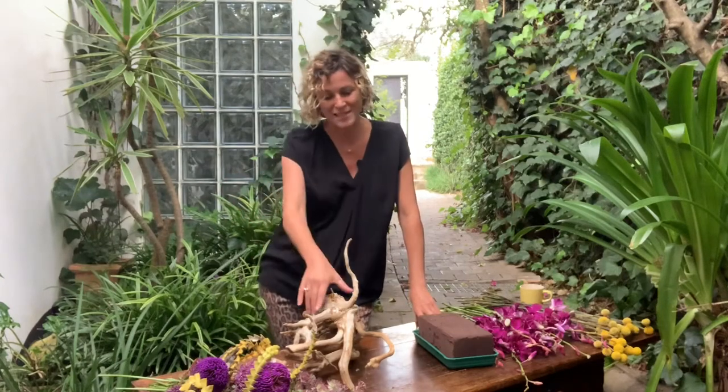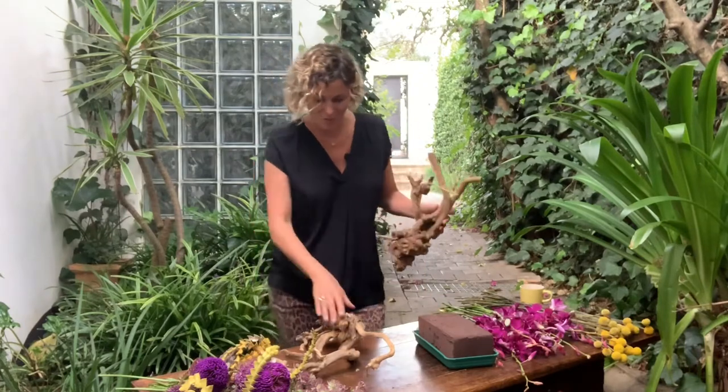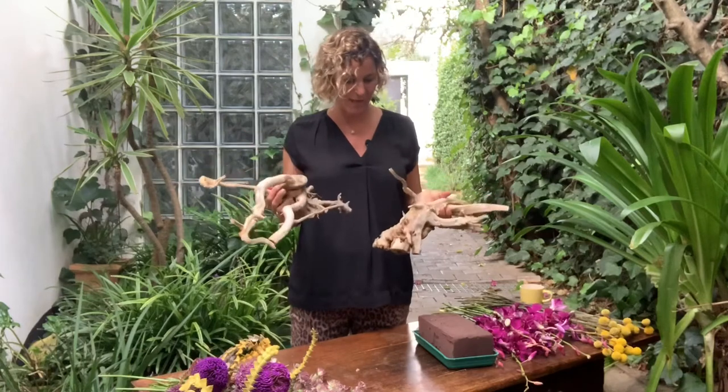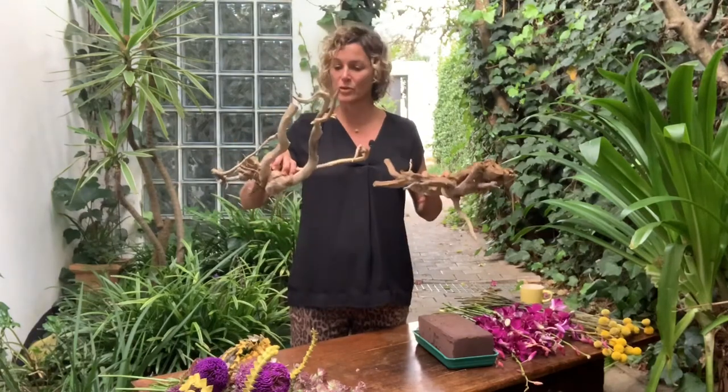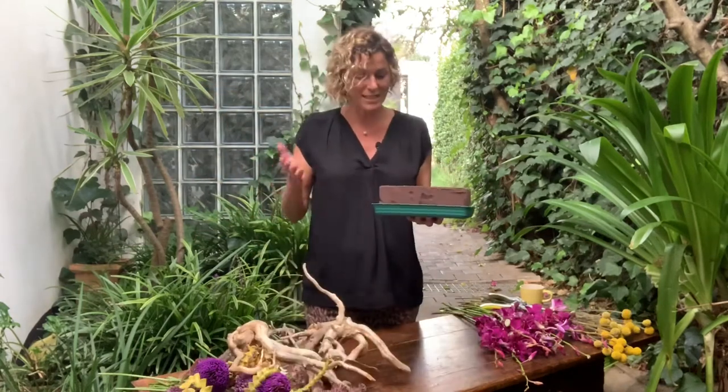Conventional flower arranging is a huge amount of fun working in containers, vases and bowls, but sometimes you just have to let nature inspire you. These wacky, weird, funny-looking things are actually really beautiful. These are roots that a friend of mine, Gail and Graham, gathered for me — thank you so much. All I've done today is I've got one brick of biodegradable oasis in a one-brick tray.